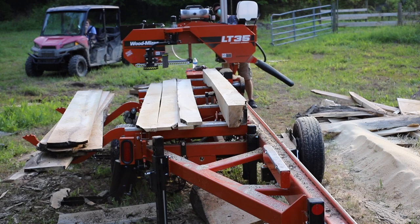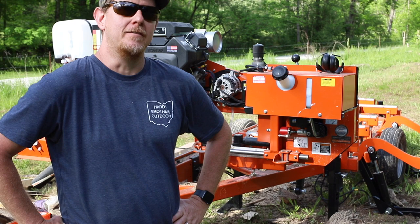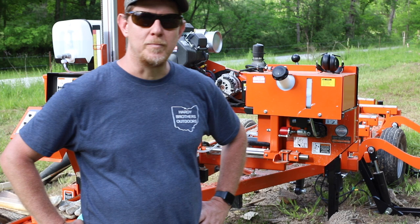We got some good boards out of that ash log. I've got a ton of standing ash that's been standing and dying for a while because of the emerald ash borer that came through here — at least five years ago. But the wood's cutting up really nice. It looks pretty good. We're going to keep dropping them as long as we can safely and see what we get.